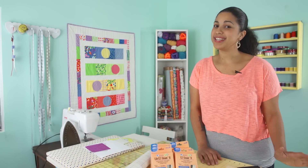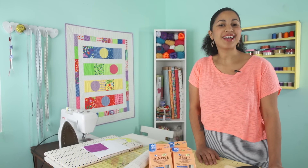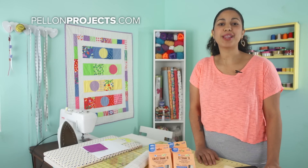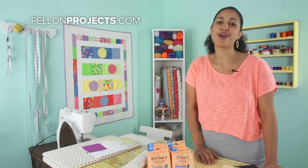Now that you see how easy it is to use the new and improved Pellon's Easy Steam 2, I hope you'll go and give it a try. If you want to learn more about Pellon projects, make sure you visit PellonProjects.com.